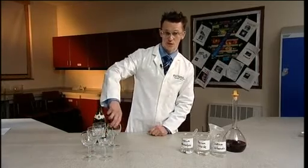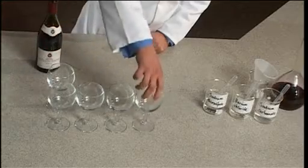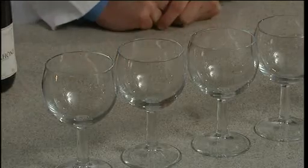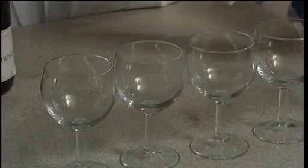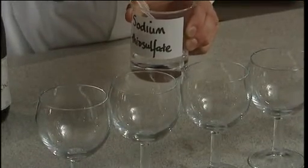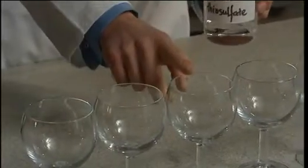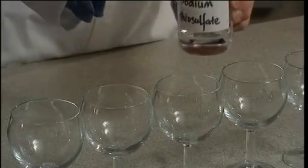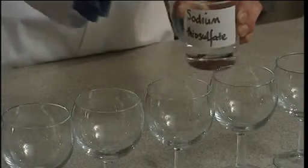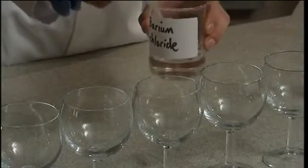Out of sight of the audience and before the demonstration, you should prepare your five glasses. The first glass will contain only red wine, so that one should be left empty. The second glass will contain white wine and you should prepare that by adding one centimetre cubed of sodium thiosulfate to that glass. The third glass will contain milk and to that glass you should add one centimetre cubed of sodium thiosulfate and also three centimetres cubed of barium chloride.